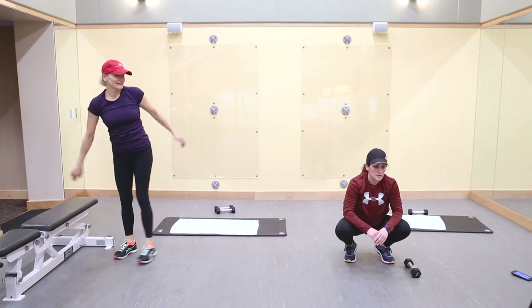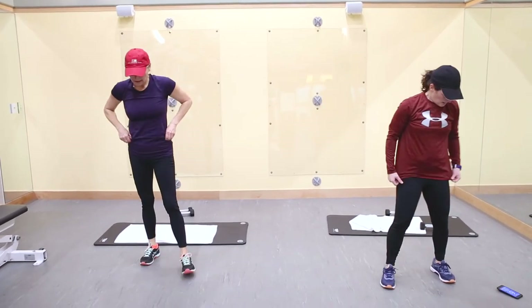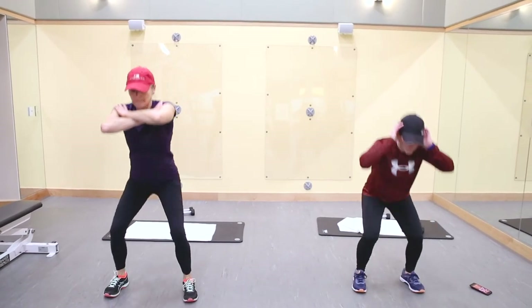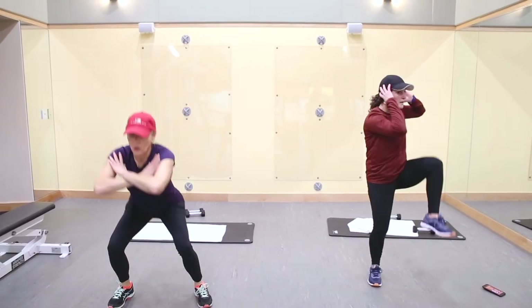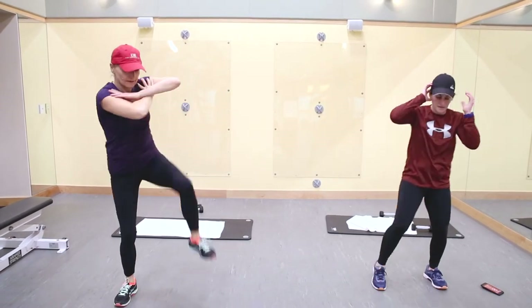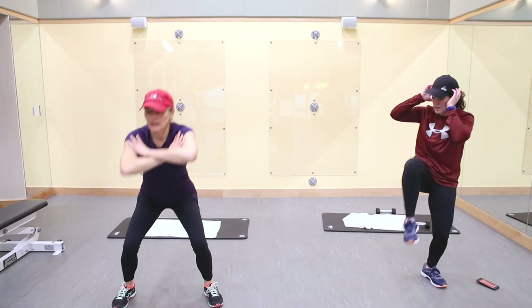Squat with rotation — no weight. In the easier version you can keep your hands in the front so you can still rotate. Great, awesome job you guys! You can repeat the same circuit. Good luck!